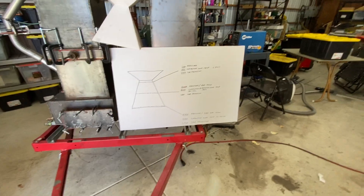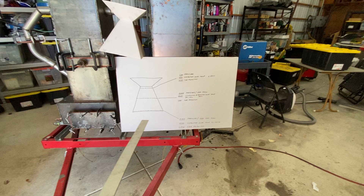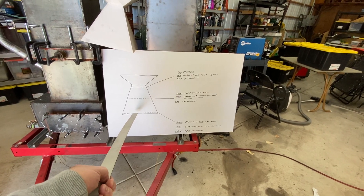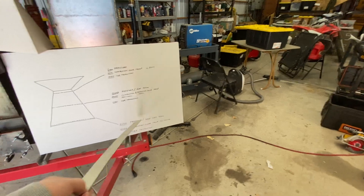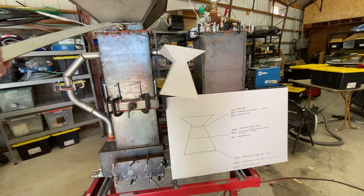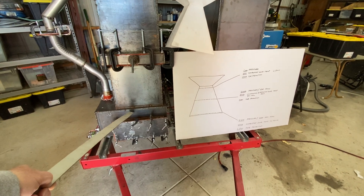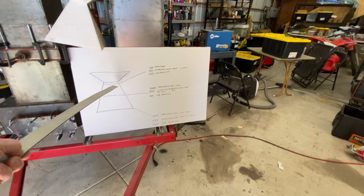I made this little diagram that kind of explains what I've done over the last few testing cycles. In the beginning, I had the ash grate down at the bottom. When I talk about pressure, it's the difference in pressure between the top of the preheater to the bottom of the reduction zone. High pressure means the system was kind of clogged up — a restriction of gas flow through the system.